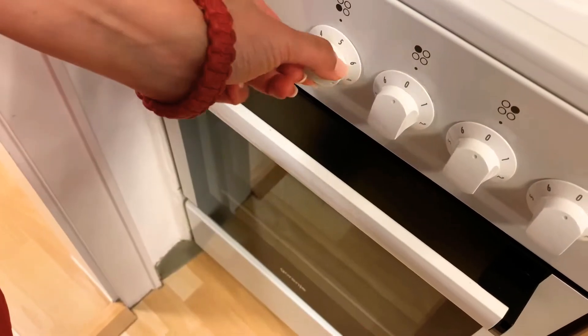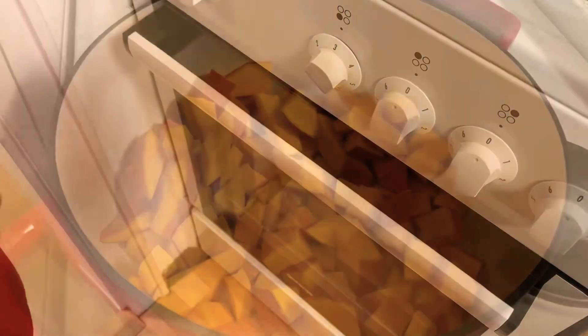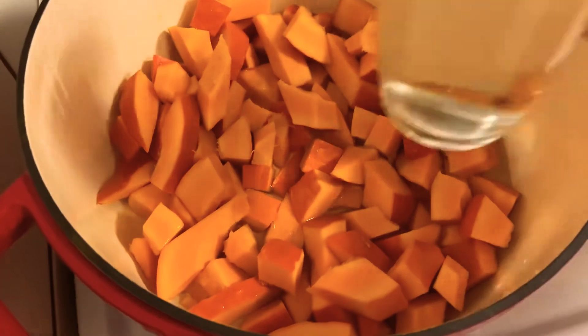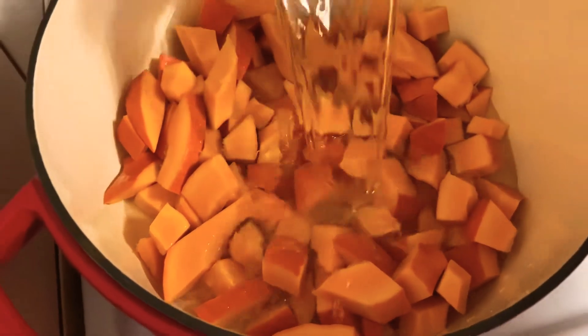Put your stove on medium heat. Now it's time to add two cups of water into your pumpkin and let it cook for about 20 minutes.